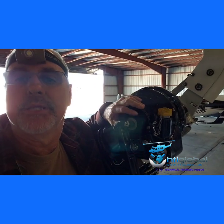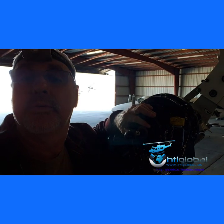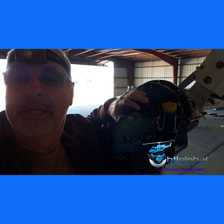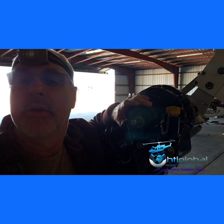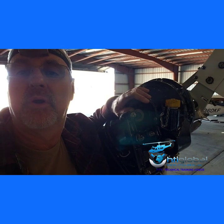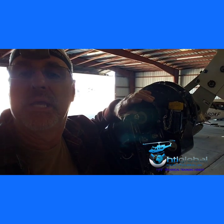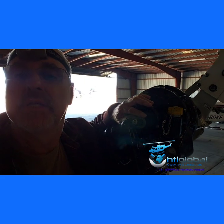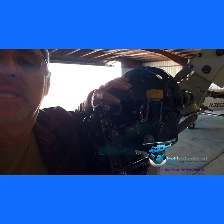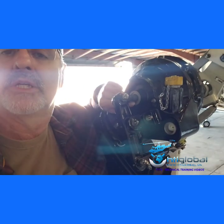Hi everyone, today I'll be doing Technical Bulletin number 210 on the Bell 212. This bulletin is also applicable to the 412, 205, and Huey 2, but under different ATB numbers. The issue is that when flying, oil can come out through here.